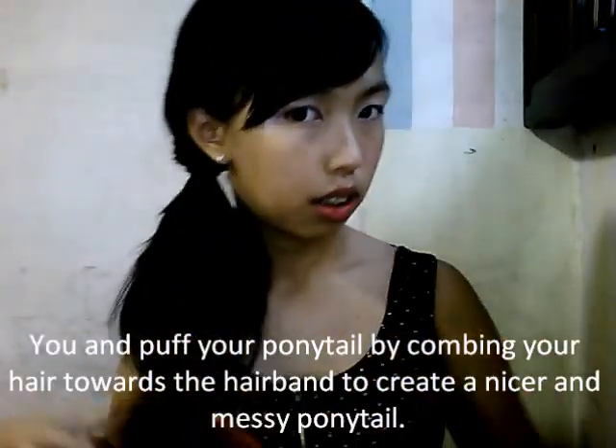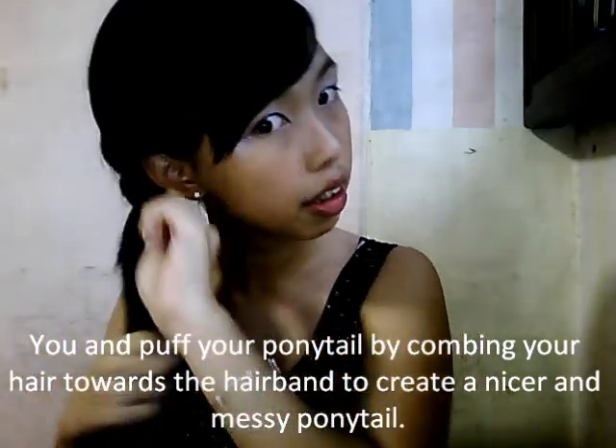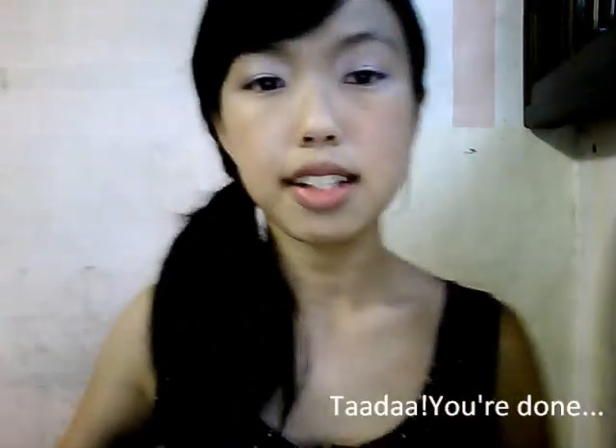Here we go. Push your hair inwards and you tie it. Look at it, very sweet. Make a nice little puffy if you want some puffy — make a nice little puffy. And you look. That's gorgeous.